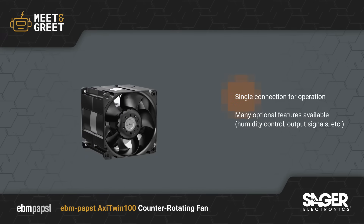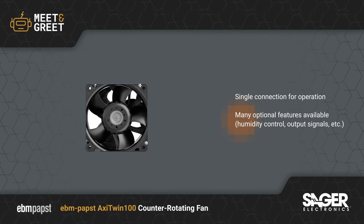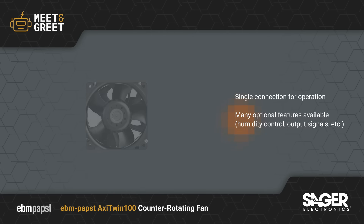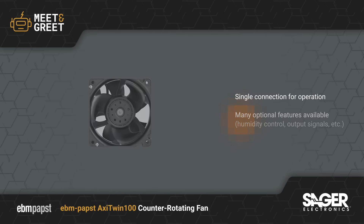The use of a single connection for operating the fan reduces design complexity, while multiple optional features such as humidity protection, speed control, and output signals allow the flexibility to fully customize the fan to your application.